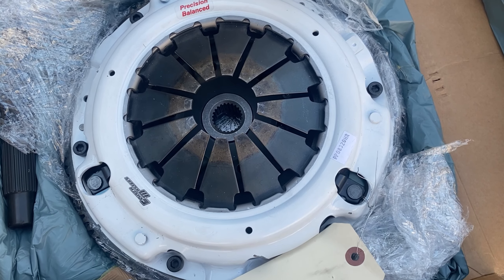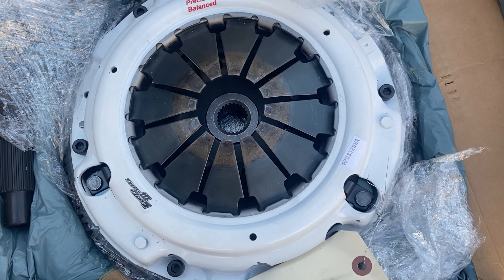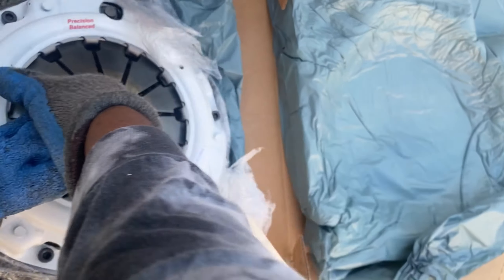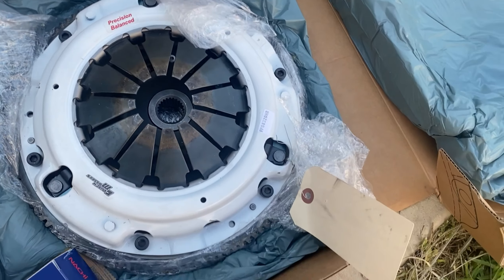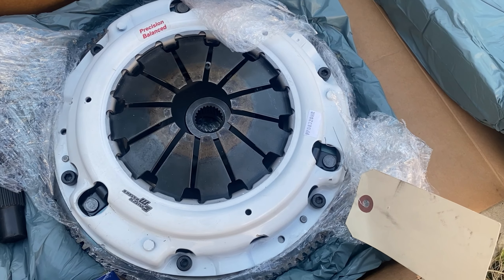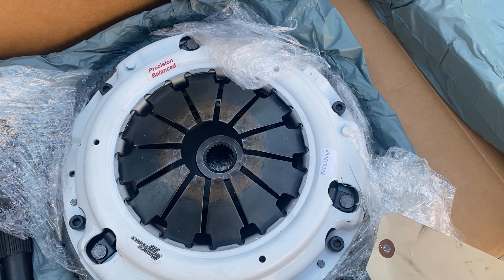Here's my car's next lovely piece of jewelry. This is a Clutch Masters Stage 4 FX 400 six-puck clutch. It's bolted in right now but not totally secure — I'll show the six-puck disc once I actually get ready to put it in. I'm using a standard weight flywheel because I don't have a Honda Kpro to reflash it to take care of the knock issue that happens when you use a lightweight flywheel.